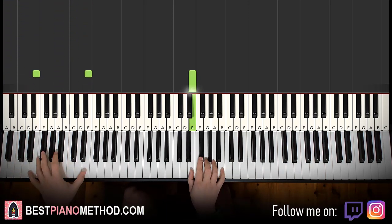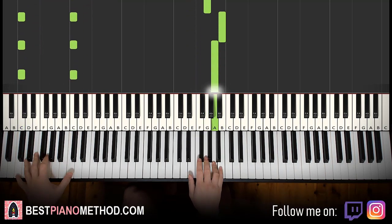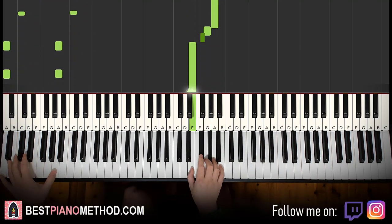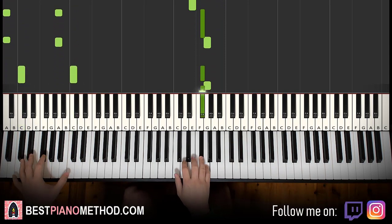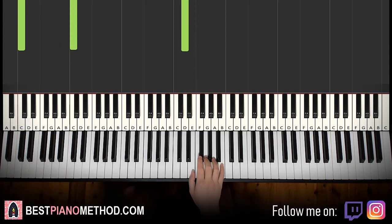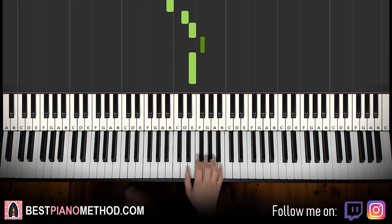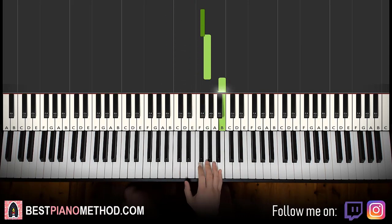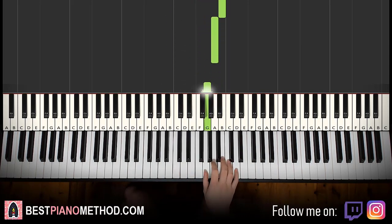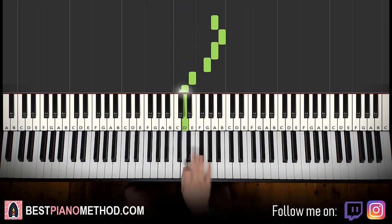So two hands together goes like this. That's it for the first part — pretty simple stuff. Right hand continues: B, D, E, F sharp, E, F sharp, G, B, A, G, A, B, D, B, A, B, A, G, E, D, E, D, B. Just like that for the right hand.